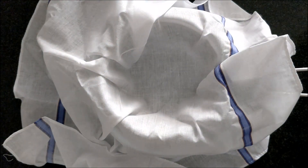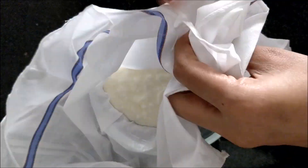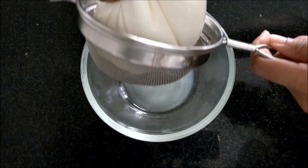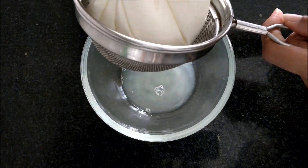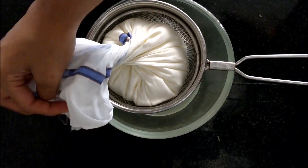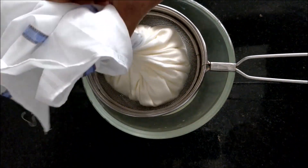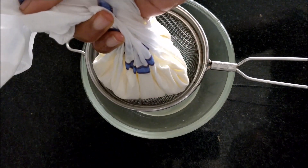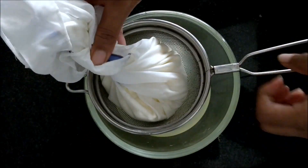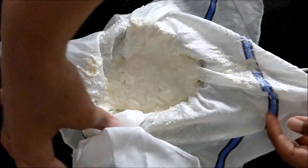First, place a strainer on a bowl, then place a cloth on the strainer. Pour fresh curd, gently press and squeeze out the excess water. Basically we are preparing thick curd or hung curd. Let it rest in the strainer for 30 minutes to 1 hour so that all the excess water will be drained out, or you can also hang this cloth somewhere to drain the water. After 30 minutes, take one cup of this thick curd.